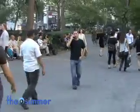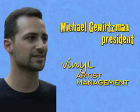Michael Gewertzman, the president of Vinyl Artist Management, has worked with artists that have toured the states and internationally and have major distribution deals. He told me about the primary function of an artist manager.